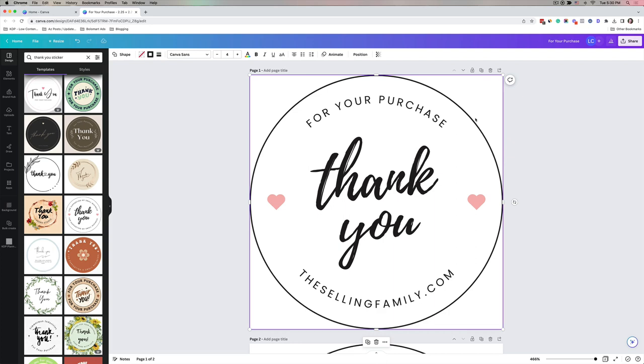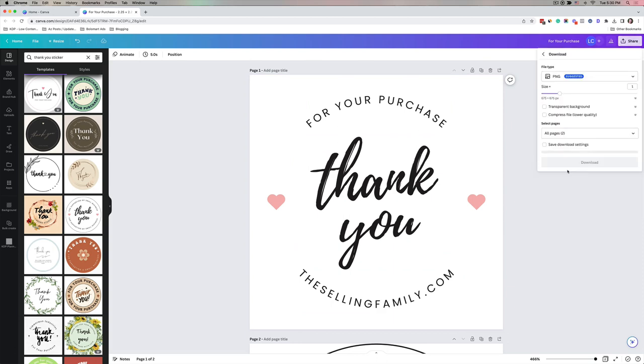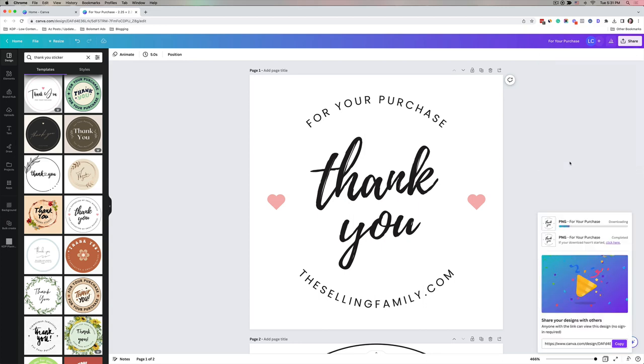Now this is what I want to print. I'll go up to Share, click Download, choose the page without the circle, and select PNG format, then click Download. Once that's done I'll open it up on my computer.